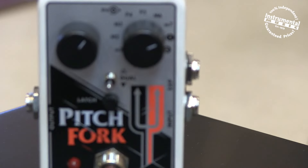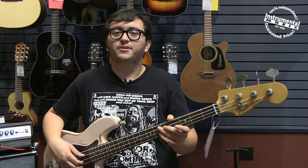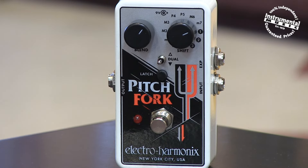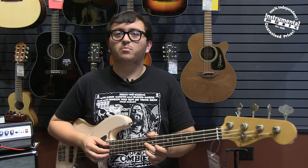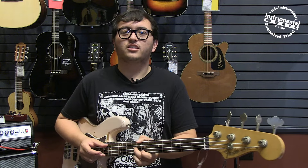The latch button selects latch or momentary mode, which affects how the foot switch behaves. In latch mode, the foot switch toggles between effect on and buffered bypass each time it's pressed. In momentary mode, the effect is only on while the foot switch is depressed, and when it's released the Pitchfork goes into bypass. When the bypass foot switch is pressed, the Pitchfork jumps from bypass to the intervals set by the shift knob.